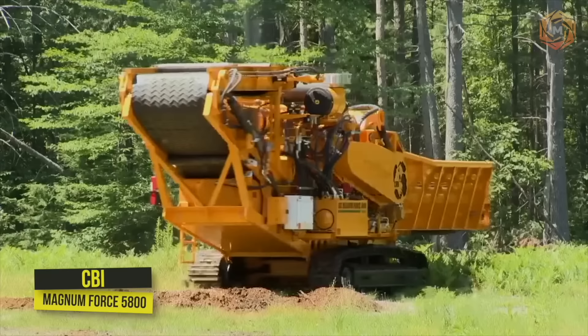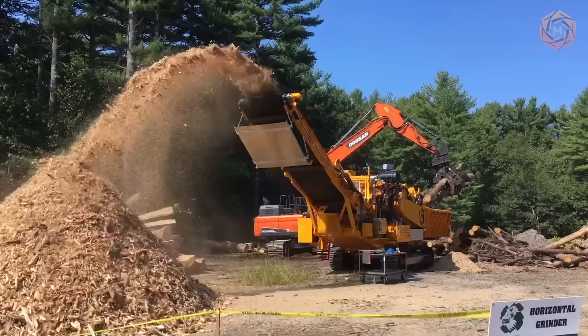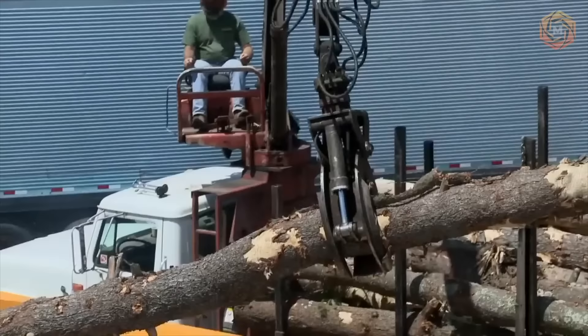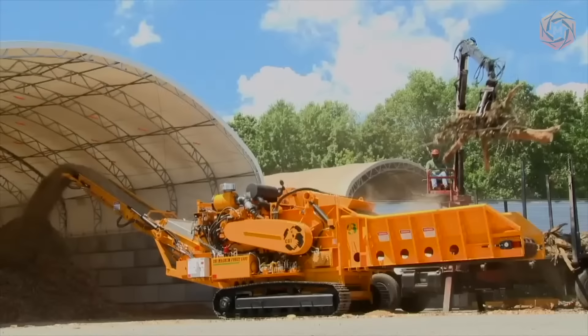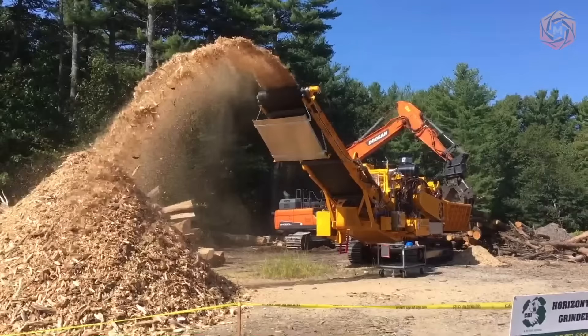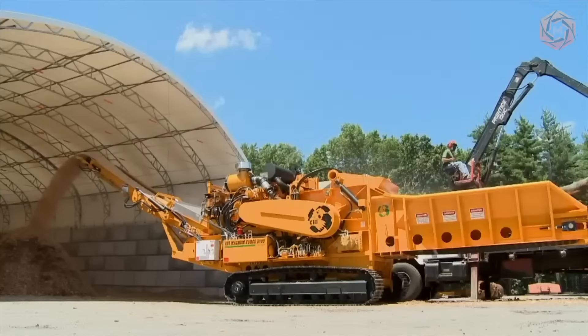CBI's Magnum Force 5800 is a mid-size lifting unit designed for contractors working with smaller production needs or transportation limitations. The design and dimensions of the offset spiral rotor remain the same as the Model 6800 to maintain a high level of grinding performance. The rotor width of the Model 5800 is reduced to produce a machine with an overall width of less than 8 feet 6 inches and a weight of 64,850 pounds. The entire machine system is controlled by CBI IntelliGrind logic, which includes a variable feed rate and optional modem communication system.